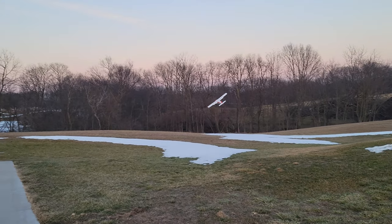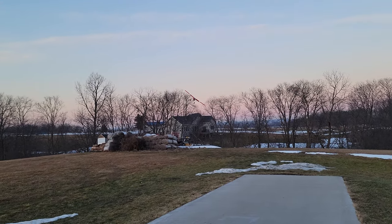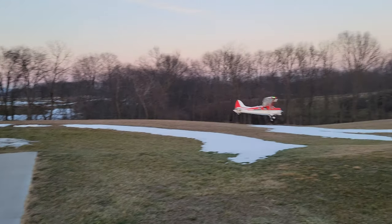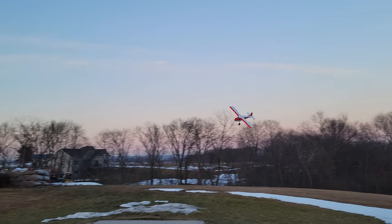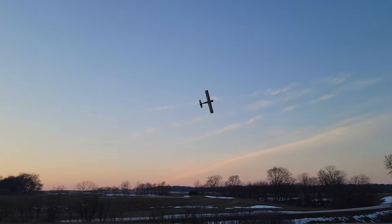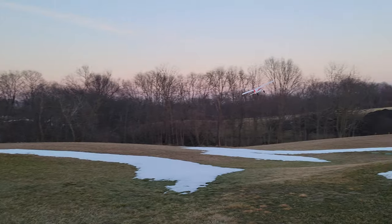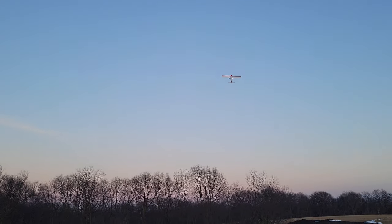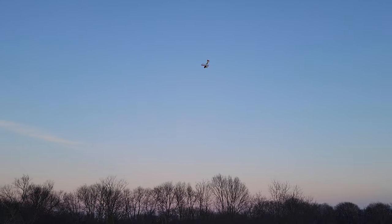I want to do a couple of grass ops — takeoffs and landings. Let's see if we can do some interesting landings here. These pneumatic tires make a big difference in what you can get away with. When you're flying big planes like this, obviously respect your power — but as you can see, I'm not even at 100% throttle here.